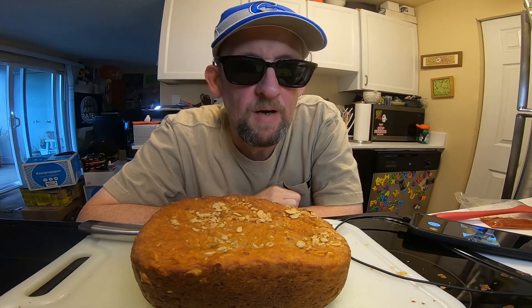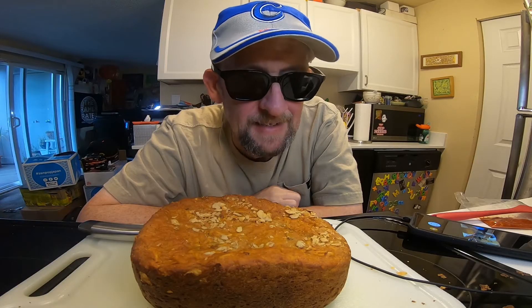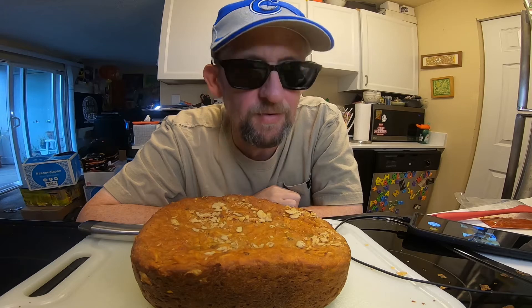All right, so I went for a walk hoping that the special bread slicer thing would show up — well, it didn't and it still hasn't, so I'm going to do it the way I always have.